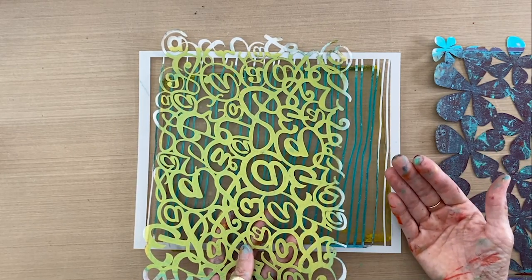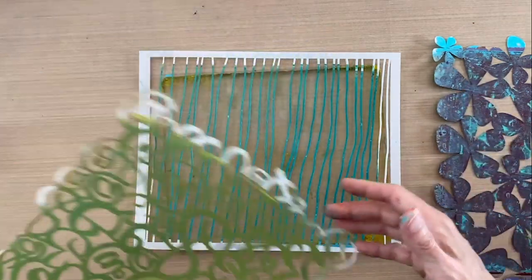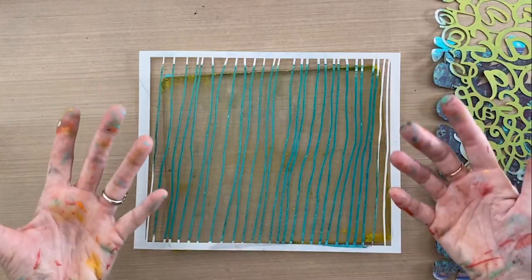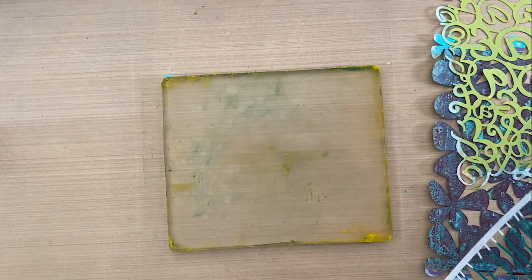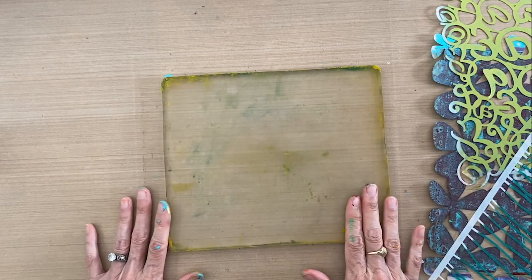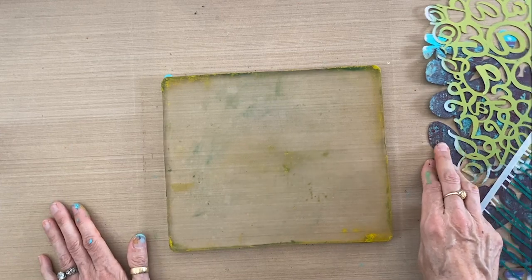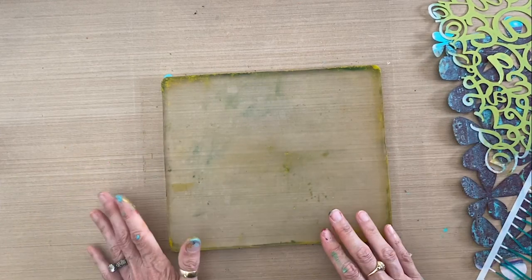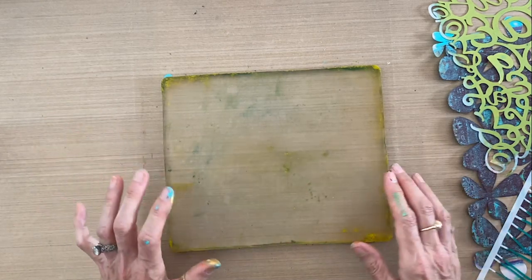The more layers you create in your gel prints, the better — the more rich and highly textured the patterns get. So what we're going to do here is a little tropical feeling. Summer is coming. We've got our Spring Fling stencil so I'm going to jump around on the color wheel and do a little teal with orange and gold and we'll see what happens.